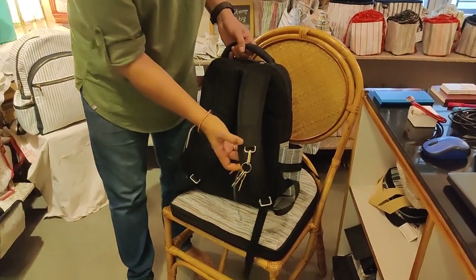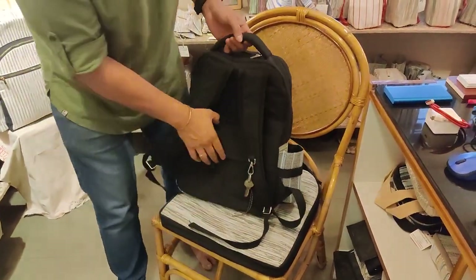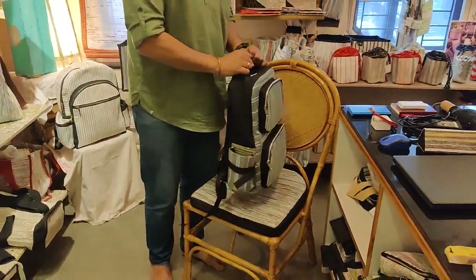Then if you turn around, on the shoulder strap, you have a dog hook which you can put your keys to. And there is also a strap here, so you can engage this on your trolley bag whenever you are traveling with a big suitcase and a backpack like this.